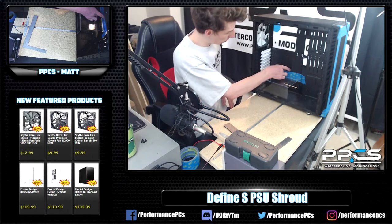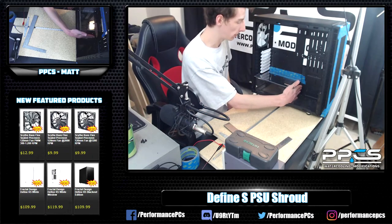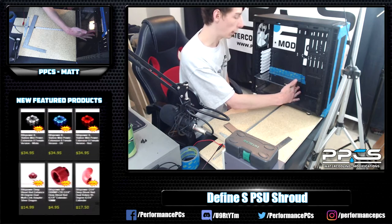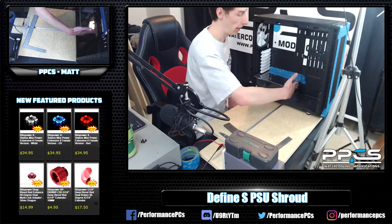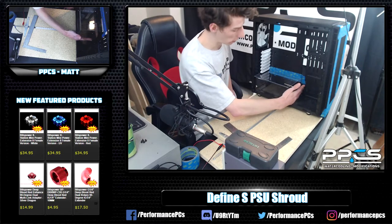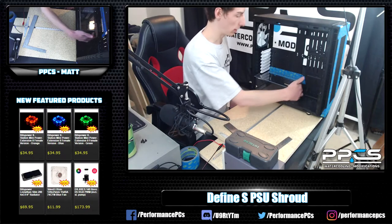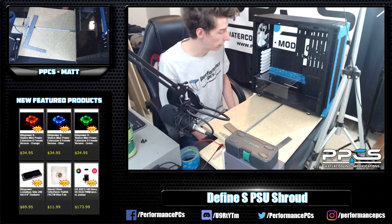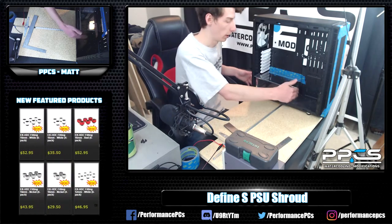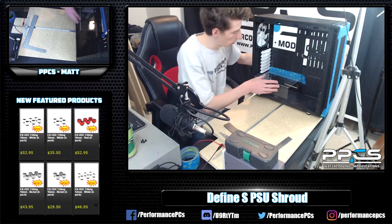I marked off where the end of the PSU should be. As for an end cap — alternatively I could have left a square piece off the end and bent that down as well. In the past I've made a piece to fit inside, sanded it, glued it — kind of a pain, but you can cap it off. Some people would definitely want the end covered, or just make it go all the way down.